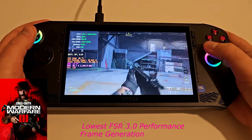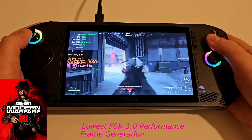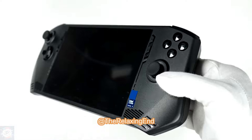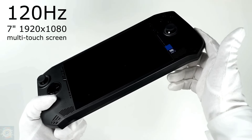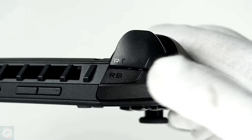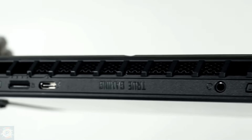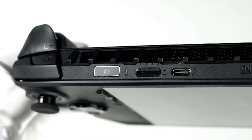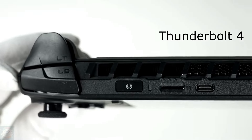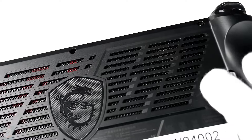There's nothing that stands out here, which is particularly problematic considering the high price MSI is asking and the low performance the Claw offers. MSI has received some criticism for the derivative design of the Claw compared to the ROG Ally, but there are enough changes here to make the Claw stand out on its own. The feel in the hands is very similar, but MSI stands out with buttons and knobs that feel much more premium. Outside of the buttons, you get a microSD card slot and a 3.5mm headphone jack.